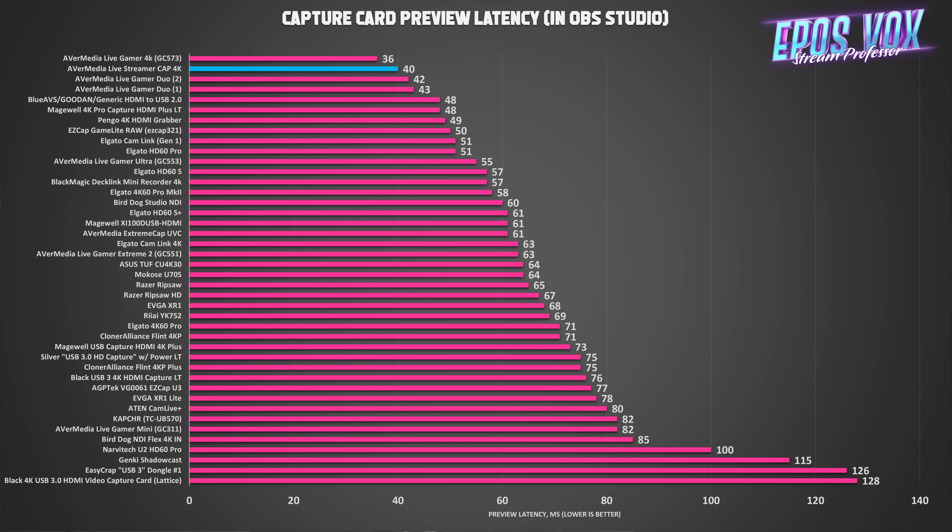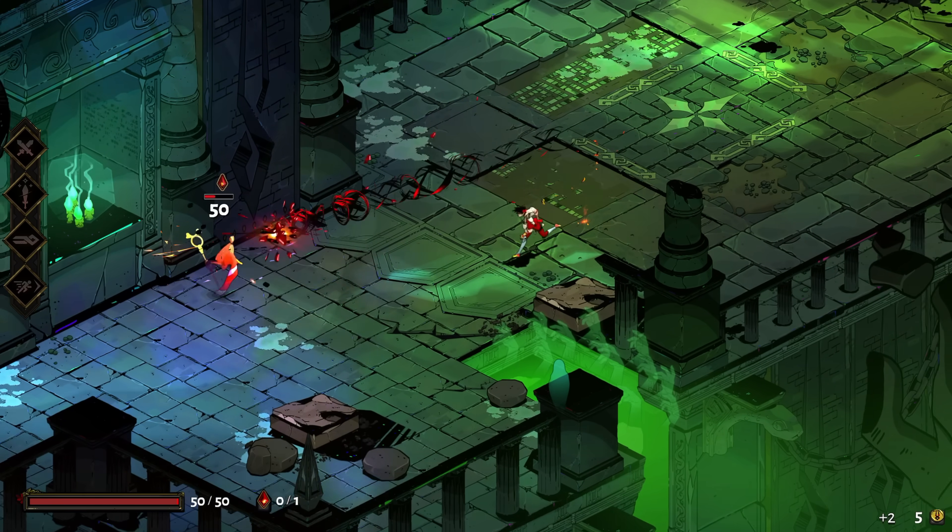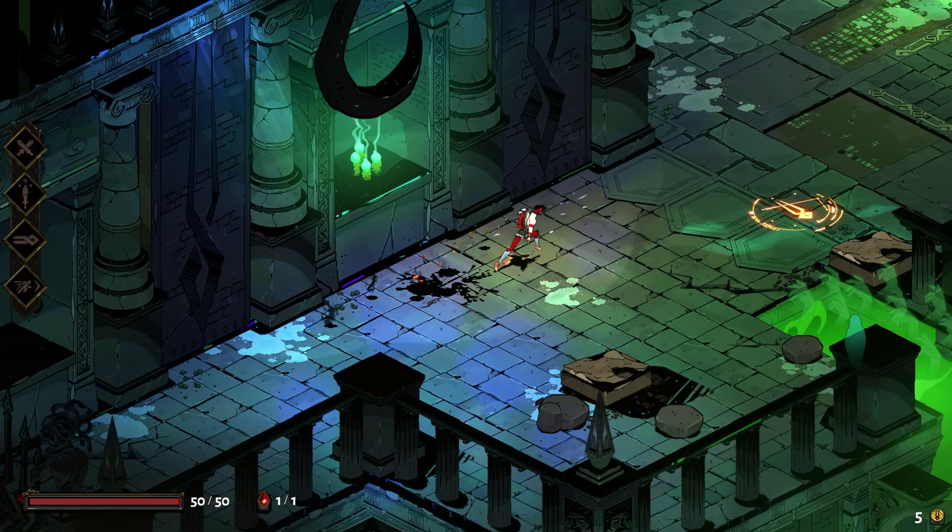We're looking at 40 milliseconds of latency — at least when it's working right. I had some serious issues with it being detected and lagging on my front panel USB ports. When hooked up and working correctly on various test PCs, 40 milliseconds of latency — this is the preview latency since there's no pass-through anyway. This makes it the second fastest capture card I've tested, second only to AVerMedia's own Live Gamer 4K at 36 milliseconds. This means it will be easy to keep your video and audio in sync.